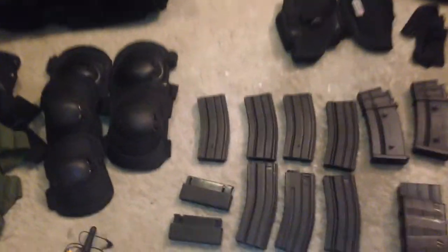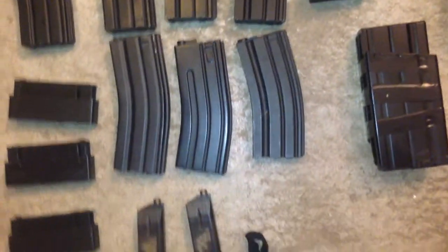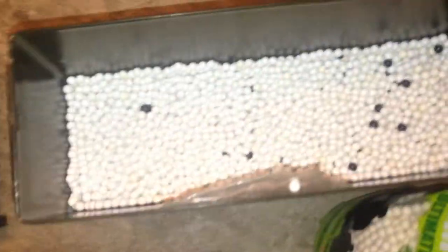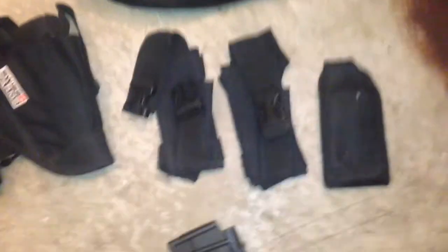Alright, here it all is. All the mags for the different weapons. A bunch of BBs in case I decide to actually ever play airsoft — we're actually just having them as props. With holsters, various pouches, mag pouches.